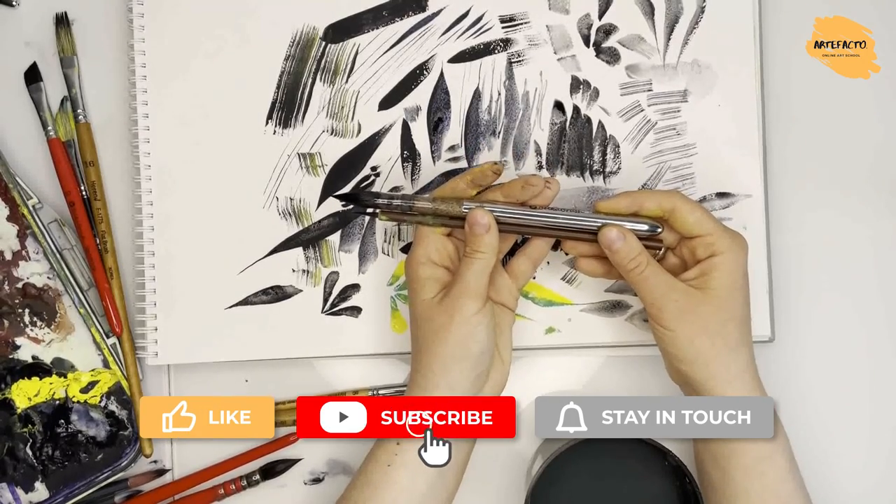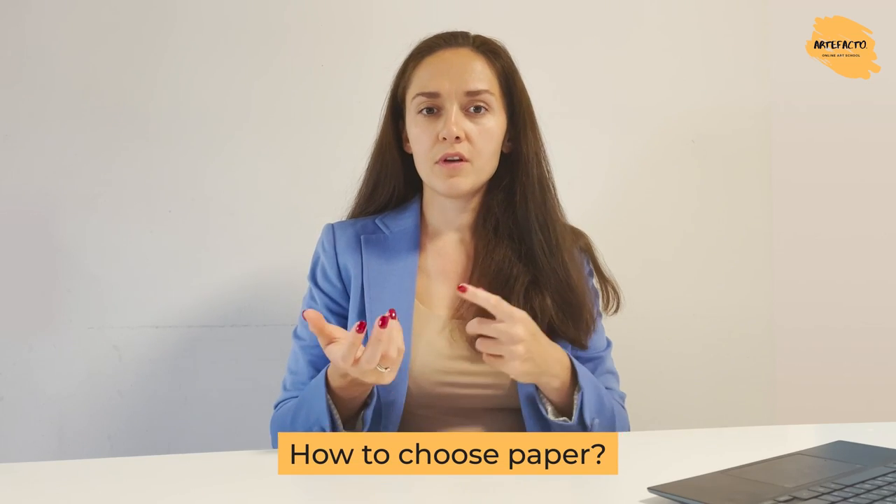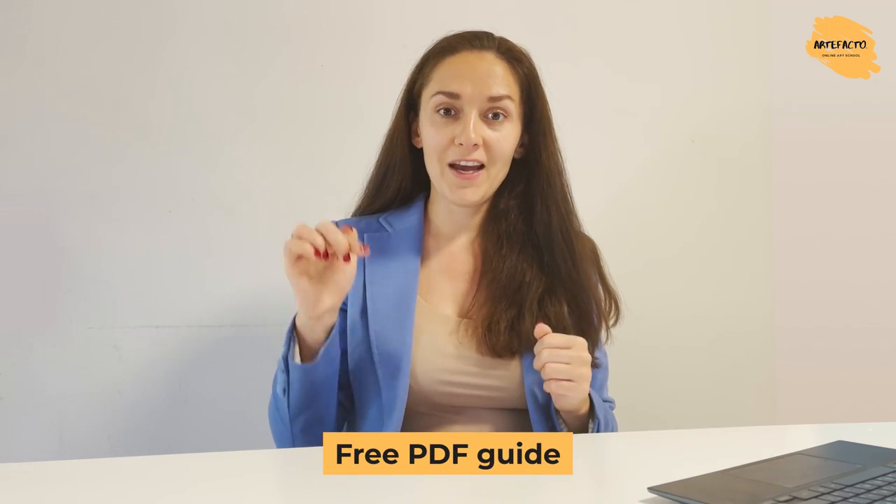Thank you for watching the video. Subscribe to the channel — there will be a lot of interesting things. Now you've learned about brushes, but how to choose paper, watercolor paints, and other art supplies — you're going to learn about this in our free PDF guide. Find the active link in the description to this video and learn how to pick the right art supplies and how to save money on this. We're going to talk about the basic set of art supplies which every watercolorist needs. So take your chance, download the PDF guide and start painting!